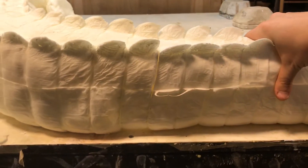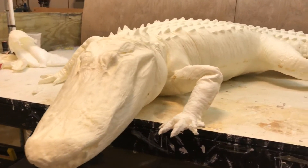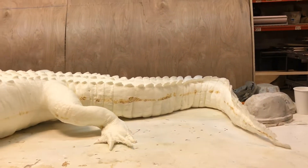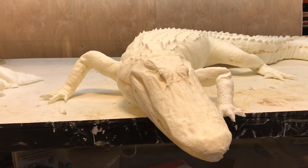They said it couldn't be done, they laughed at me when I tried a one-piece fully flexible foam crocodile. But I'm actually, in all seriousness, very proud of the way this came out.